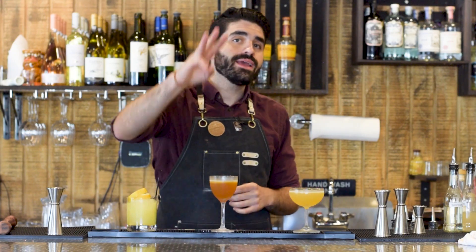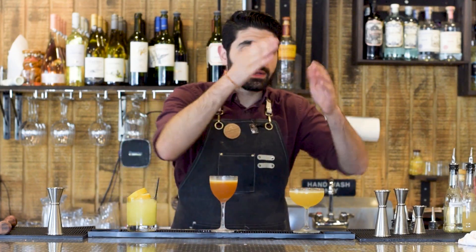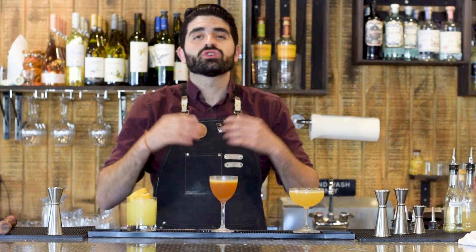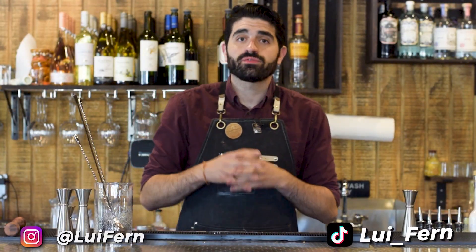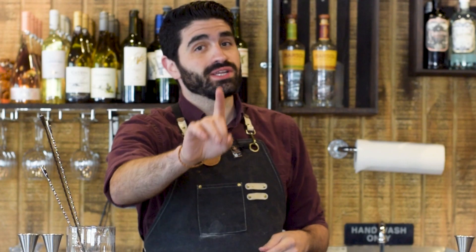In this video I'm gonna be showing you three amazing gin cocktails going from the easiest to the hardest, to show you that gin can be amazing. As a bartender, gin is one of those spirits that I always love to challenge people on. They always tell me 'oh I hate gin' and I tell them 'no, you just haven't had the right gin cocktail yet.'